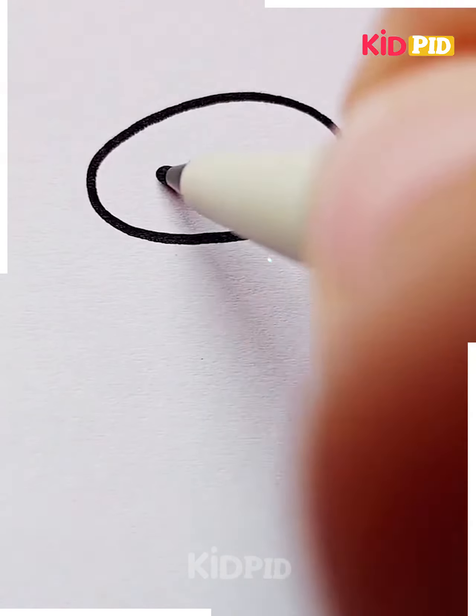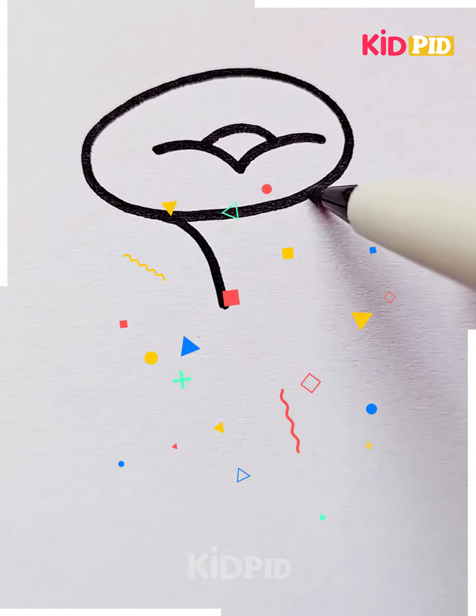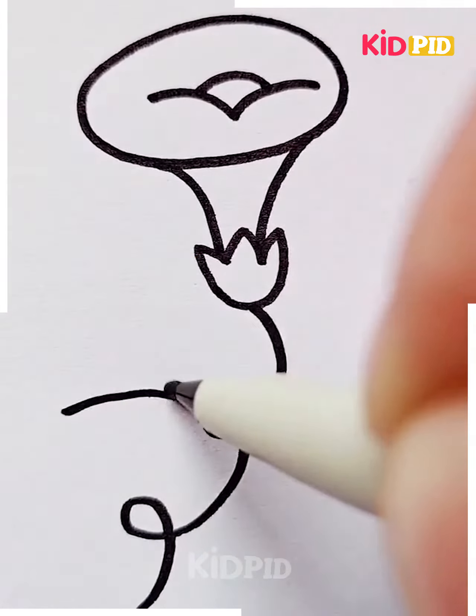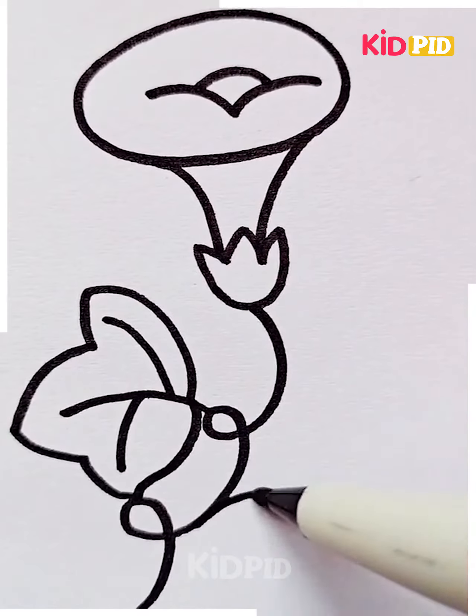For our next drawing, first draw a circle. Turn it into a flower attached to a plant — a twine plant. Color it in and add leaves as well. Add details to each of our drawings because they always make it look better.